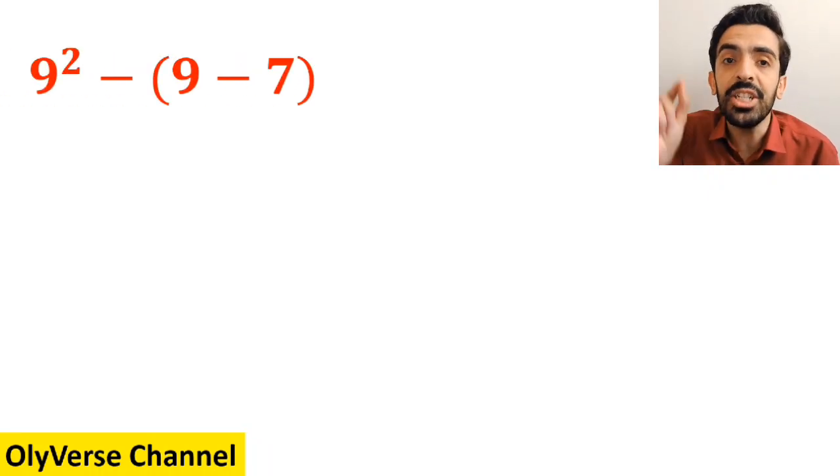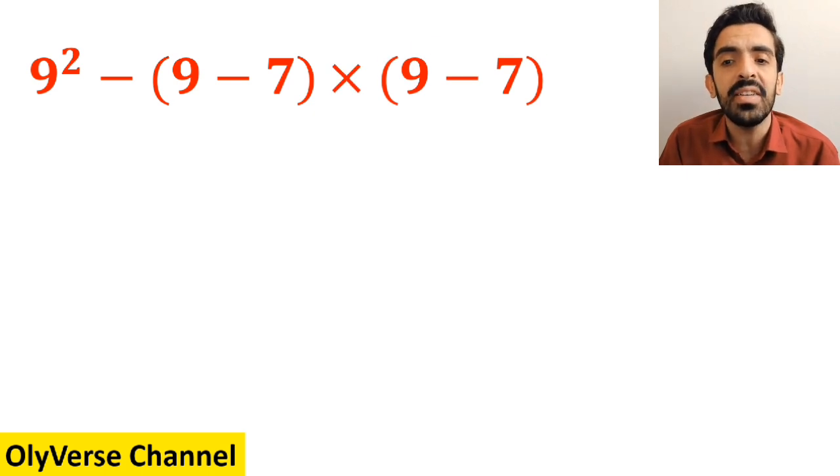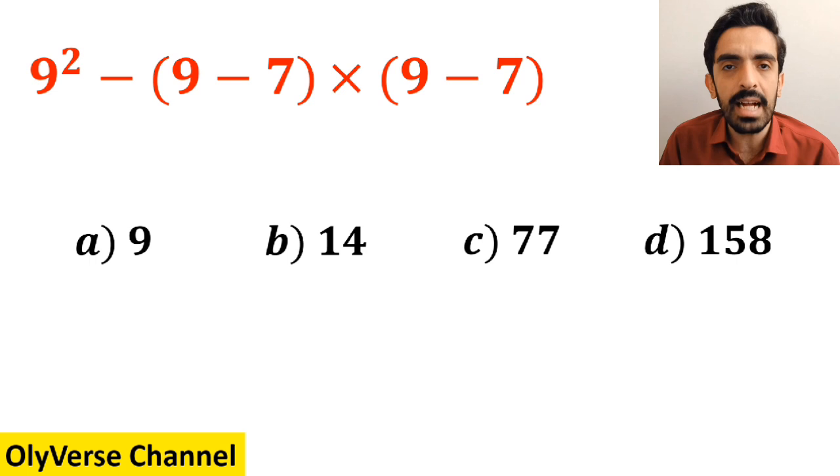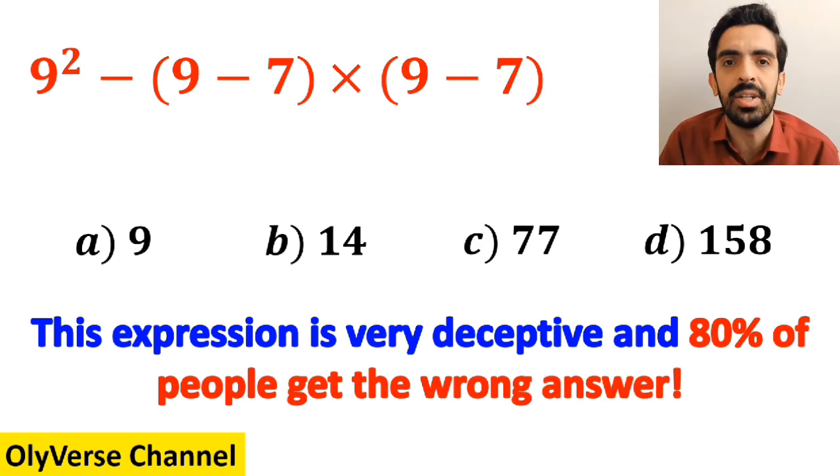What is the value of the expression 9 squared minus (9 minus 7), then multiply by (9 minus 7)? This expression is very deceptive, and 80 percent of people get the wrong answer. Which option do you think is the correct answer to this question?